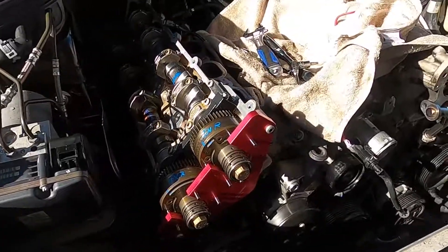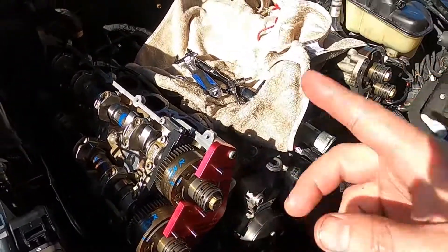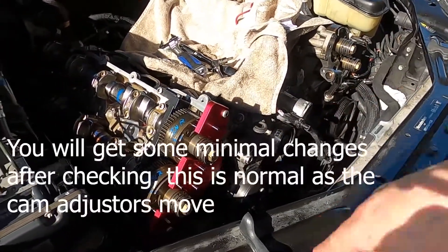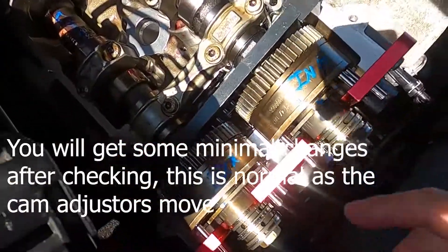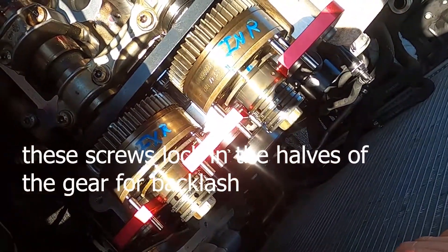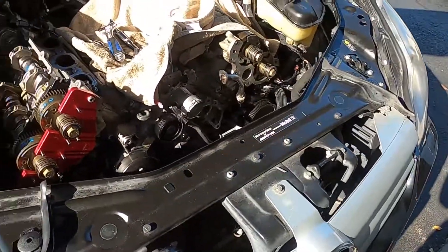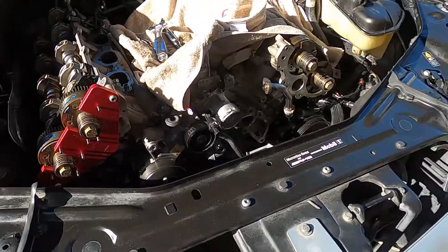Timing is complete. Just as a precaution, I am going to rotate it around several times and recheck timing - I want to make sure everything is still where it should be. Before doing that, I'm going to take these - I want to say it was M6, I'll put comments in there as to what it was. I'm going to go ahead and get this finished up. Thanks everybody for watching.